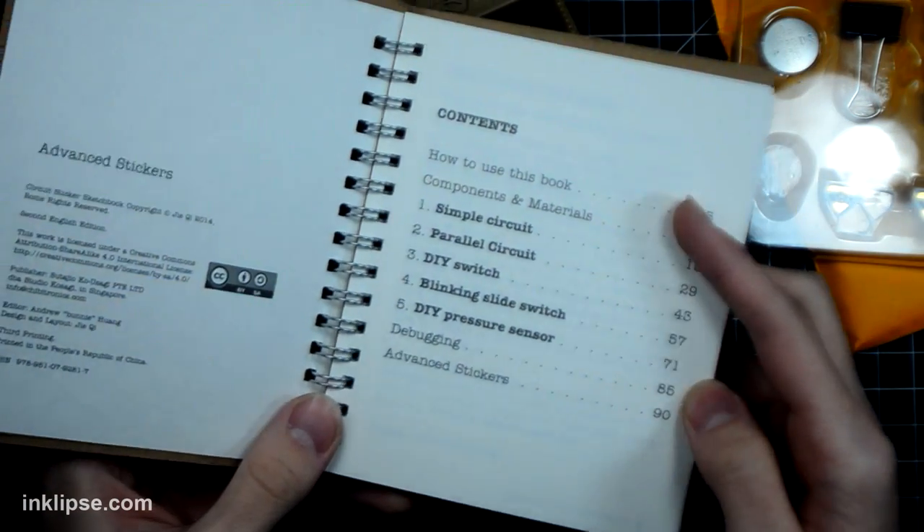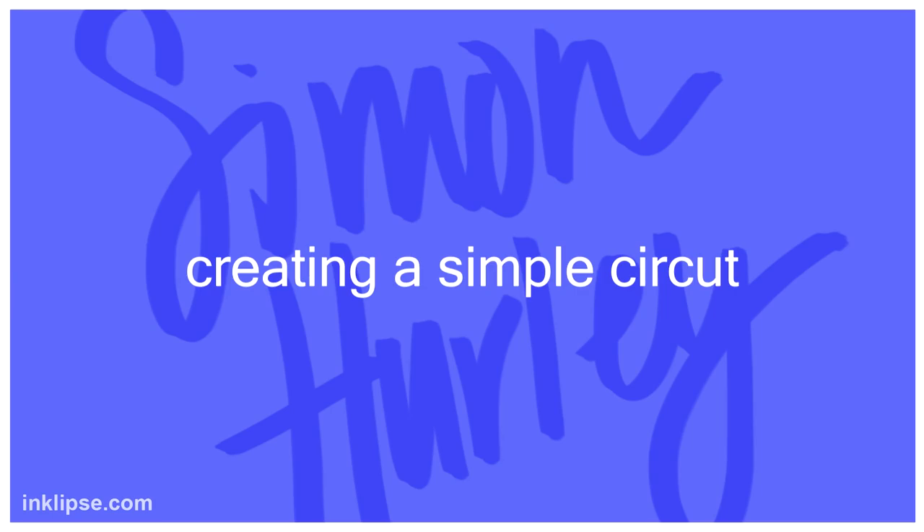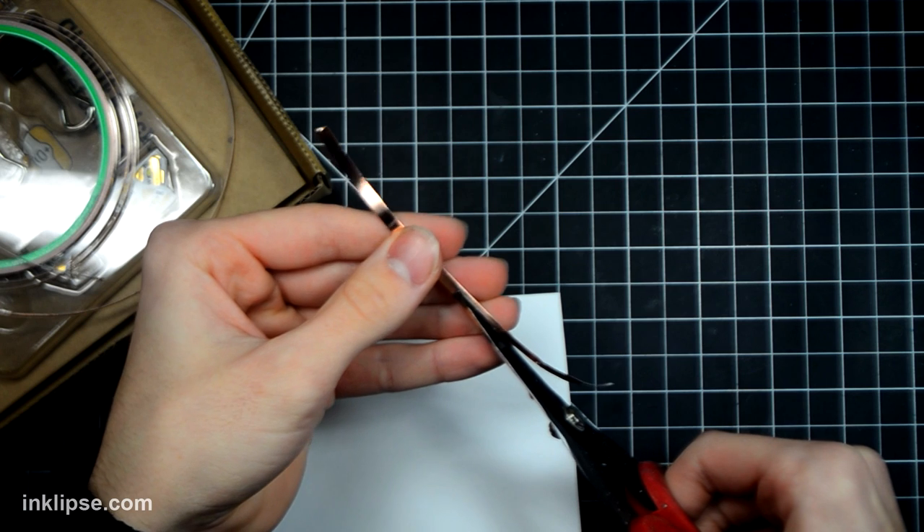This is the little guidebook — you're going to want to read this to create some really fun different effects. Now I'm just going to quickly show you how to create a simple circuit so I can explain it in more detail, and then while I'm creating the actual card, you guys will know what I'm doing.